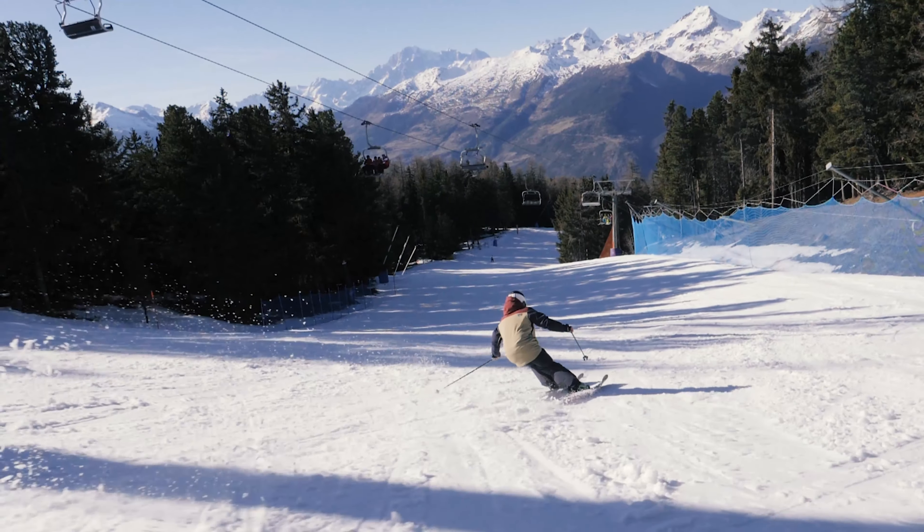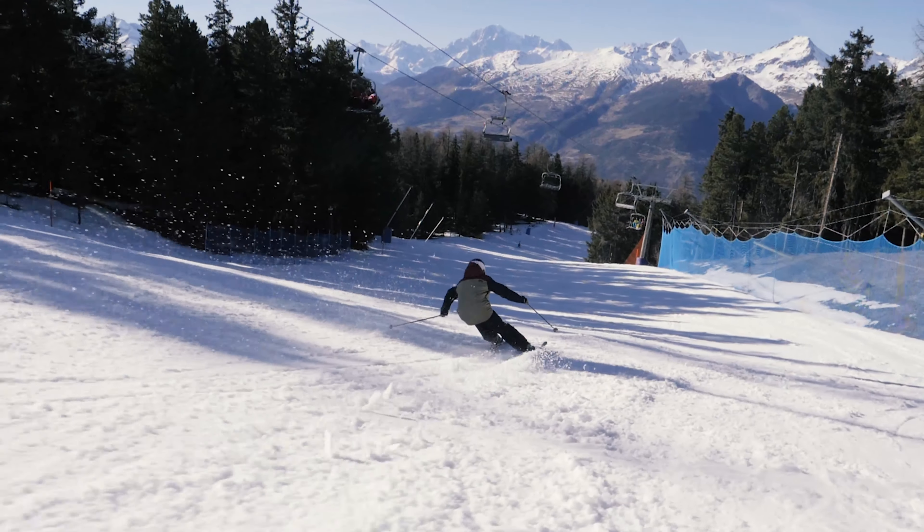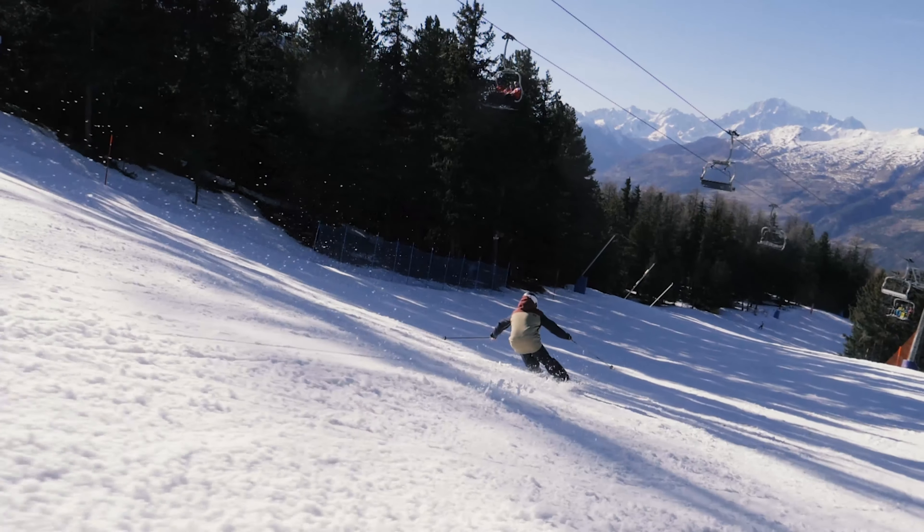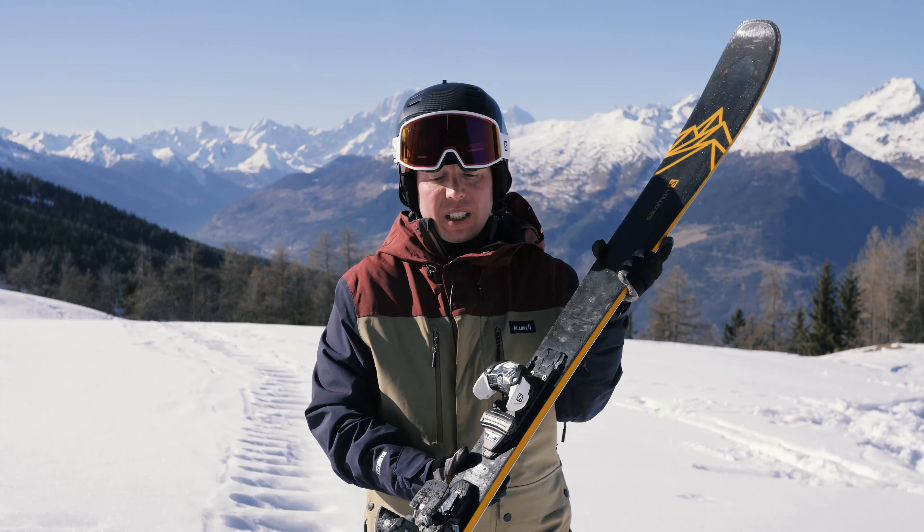I like it as well because you can turn around and have a bit of fun in mixed conditions like you have out here, or when it's super bulletproof like first thing in the morning. So it's a very versatile ski.